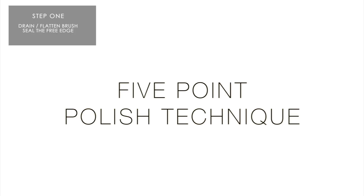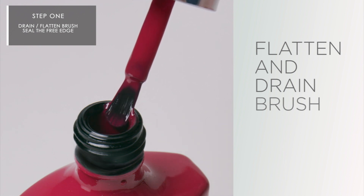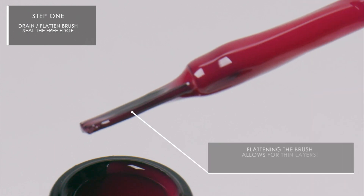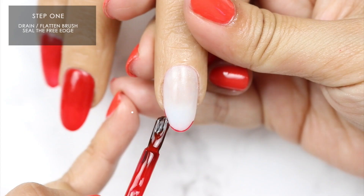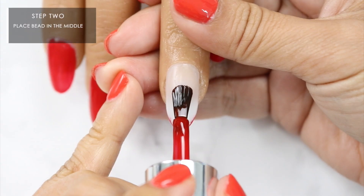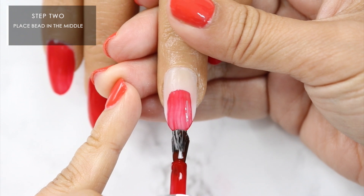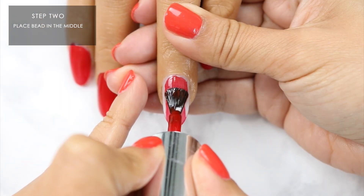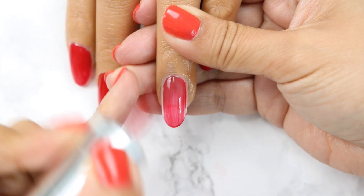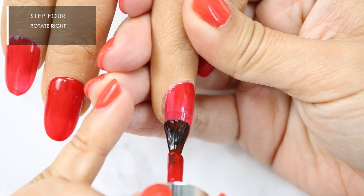Using the 5-point polish technique, we are first going to drain and flatten the brush to get rid of excess polish. Next, with that flattened brush, draw a thin line of color along the free edge to seal and ensure complete coverage. Step 2: place a bead in the middle and glide the brush down to the free edge. Next, bring the brush up to the cuticle line using slight pressure, and this completes the center coverage.